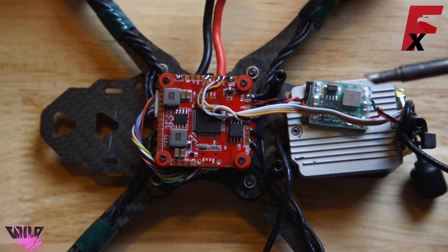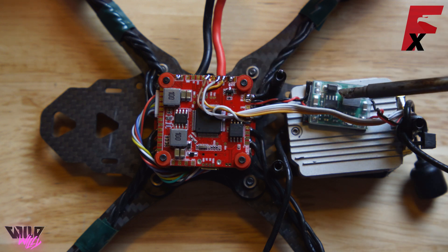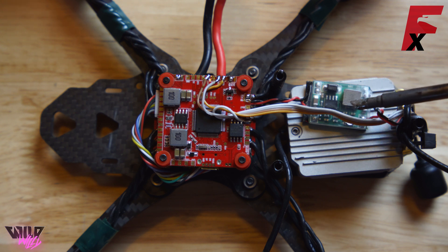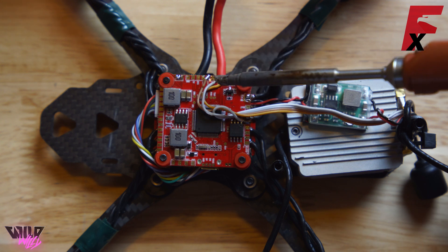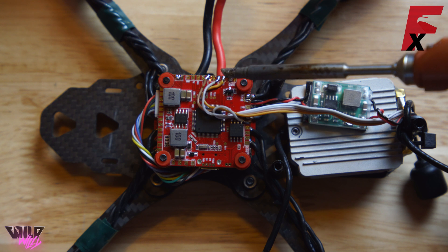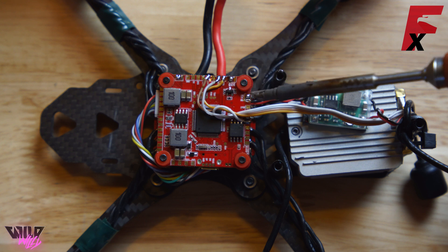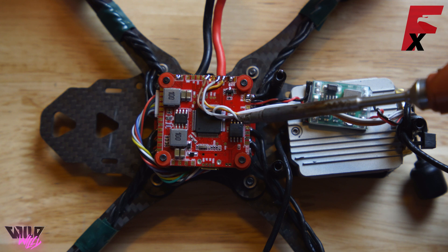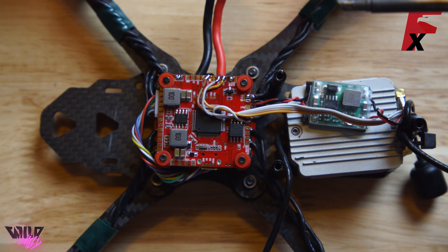And that is it. Red and black positive and negative go to the battery leads. If you're running 6S, make sure to put a 12 volt BEC in the middle, otherwise the unit will fry. The brown ground line goes to ground on the flight controller. The gray transmitter line goes to RX-3. If you are using the DJI S-Bus, solder the orange wire to TX-1 and solder the jumper TX-1 to INV. And last but not least, the white wire — the RX line — goes to TX-3 on the flight controller. And for wiring, that is it.